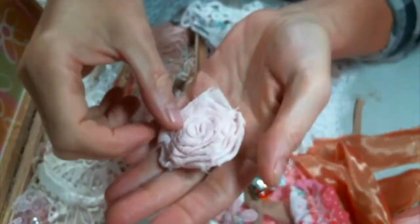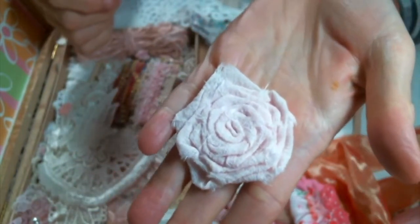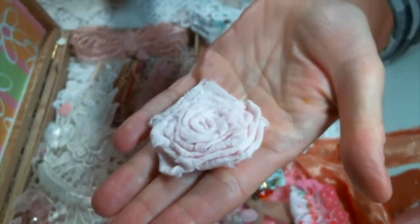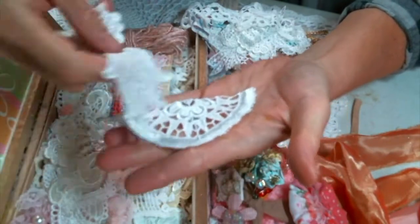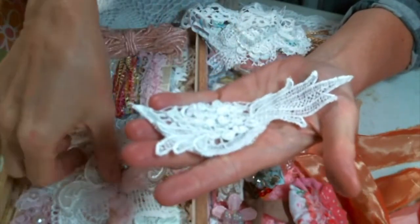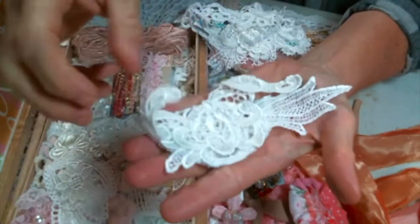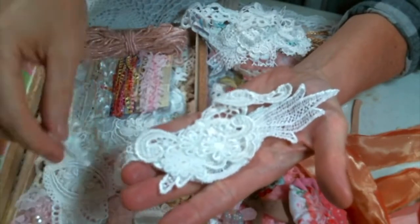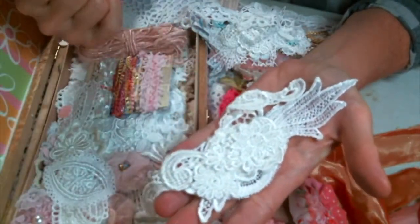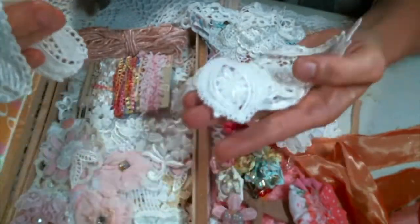Oh, look at these flowers. These are beautiful. They're so soft. It's like pink cheesecloth rolled roses. Adorable, Roseanne. I love them. So many appliques. Thank you for the applique snippets. I can't wait to play. I could just say to my husband, 'Who needs groceries? I mean, I grow a garden — we'll just eat from the garden so that I could stay home and play today.'